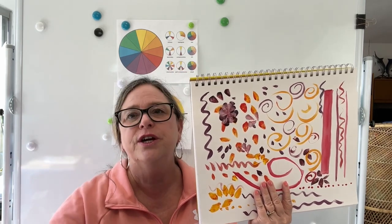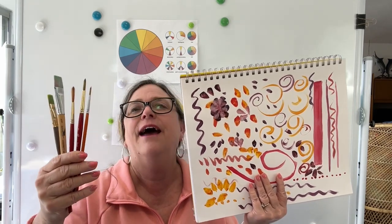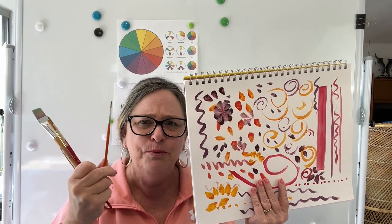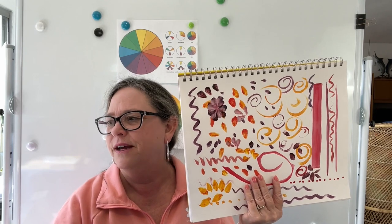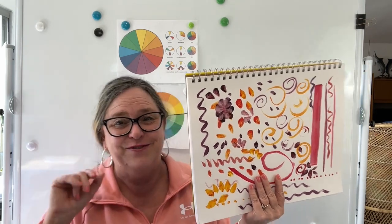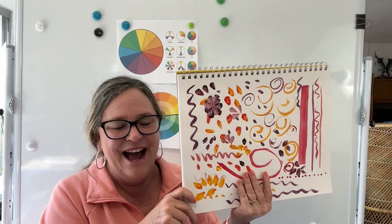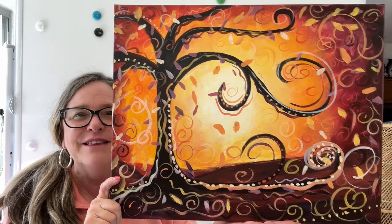The brushes you're going to need are flat and round, and a little bitty one if you don't have a liner brush. I was looking around to see if I could find my liner brush, and for some reason I couldn't find it for this video. But anyway, I have a supply list for you to download. Come paint this wonderful whimsical tree.